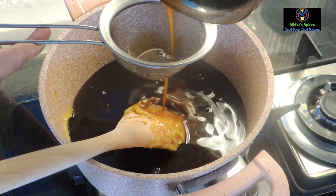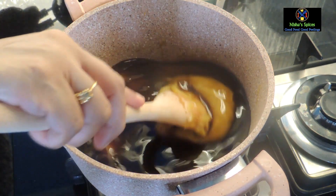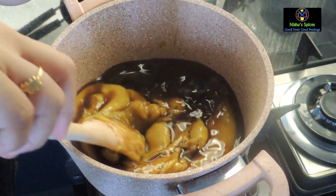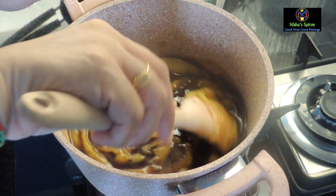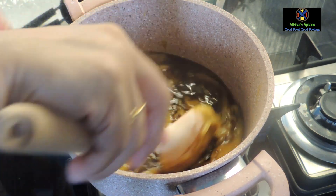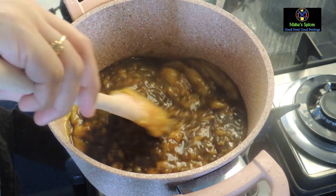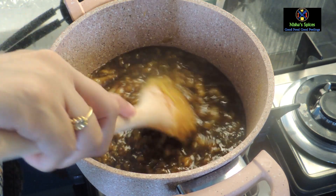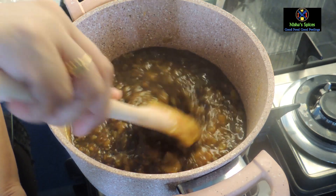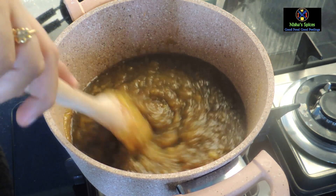I will add 1 cup of sugar. I will add 4 tablespoons of sugar. I will add 100 grams of sugar. This is high flame. You don't need to wash your hands.